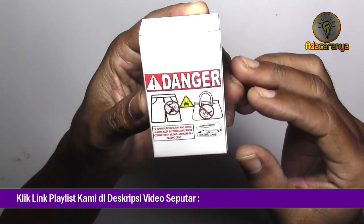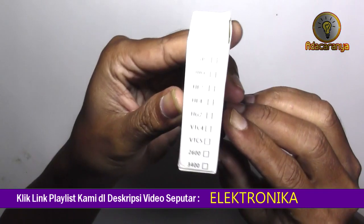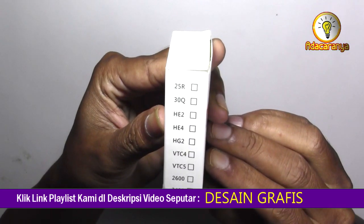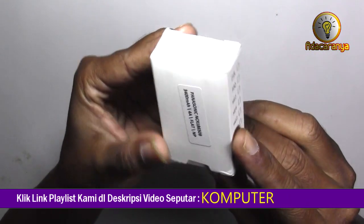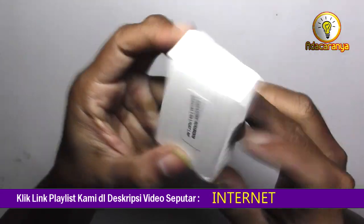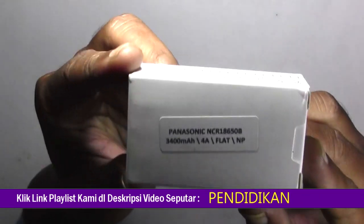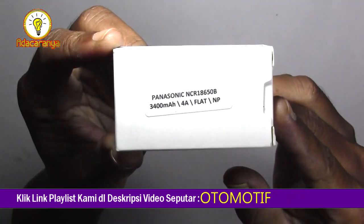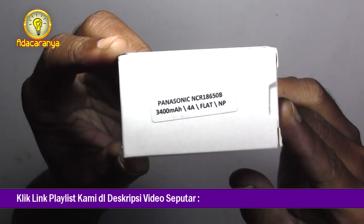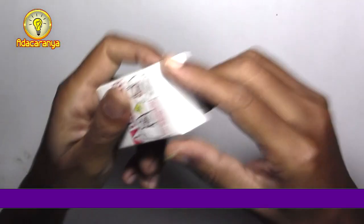Di sini saya akan menguji kapasitas sebenarnya atau realnya dari baterai 18650 yang saya beli secara online dengan metode discharging atau metode pengurasan. Saya membeli dua buah baterai 18650 merk Panasonic 3400 mAh terbungkus dus rapi.